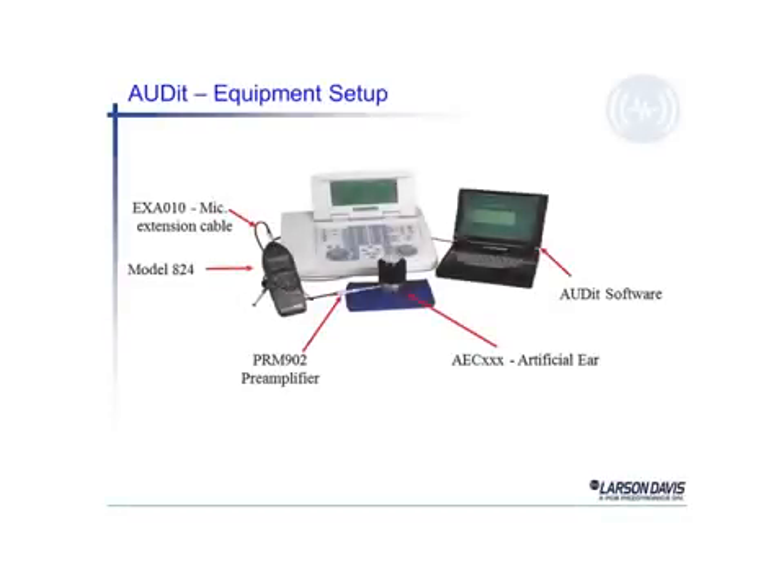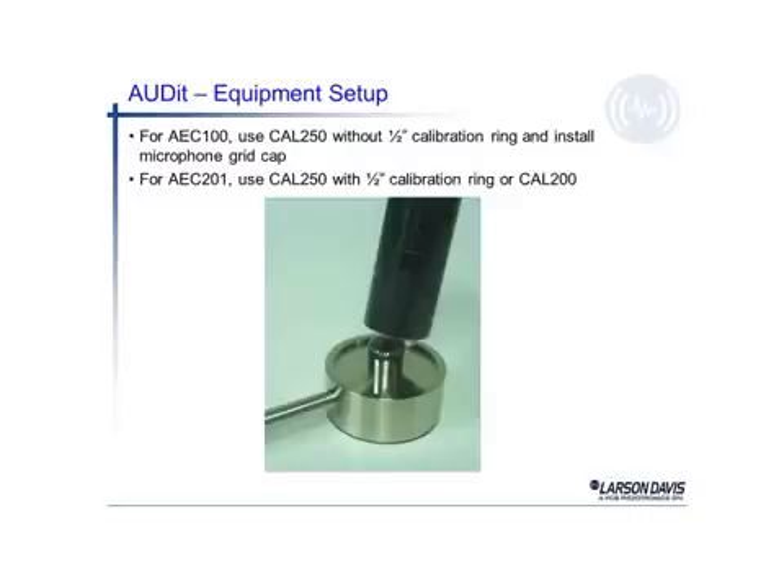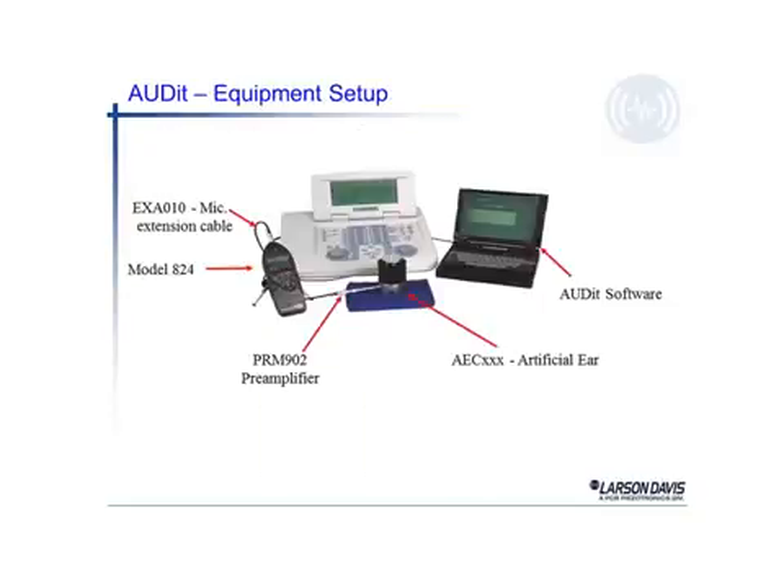The audit equipment is set up. You can see the audiometer in the background, the 824 sound level meters to the left. That is connected through an extension cable to the microphone pre-amplifier, which is then attached to the artificial ear. The actual earphone is inside the artificial ear, and in this picture it's not visible. We have a little black stand which allows us to hold the earphone in place, and the earphone is driven by the audiometer.